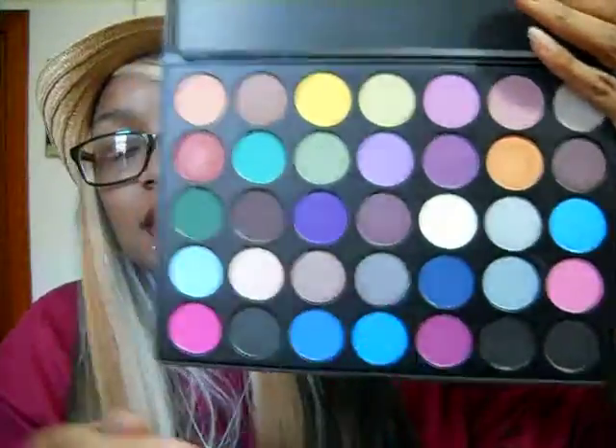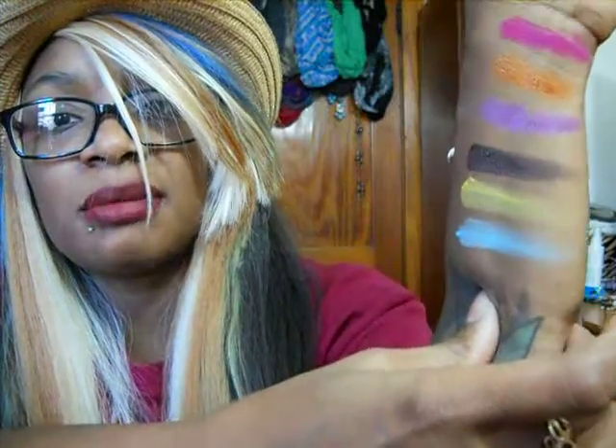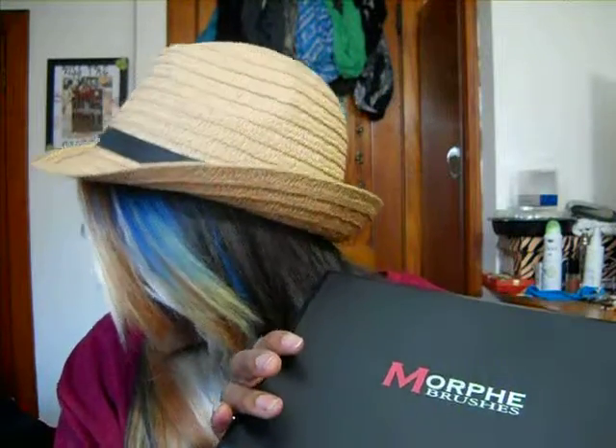This palette has shimmer and matte shades. I'll swatch a couple from this palette as well — we'll get this yellow and this light blue. Again, the color payoff is pretty good. The matte ones you do have to kind of work with a little bit — the yellow and that blue — but the color above it is really pretty. They're really pigmented, really pretty, they show up nicely. You just got to work with them. But they're inexpensive palettes — I believe this palette cost around $19.99. That's really not bad for getting 35 shadows at good quality.